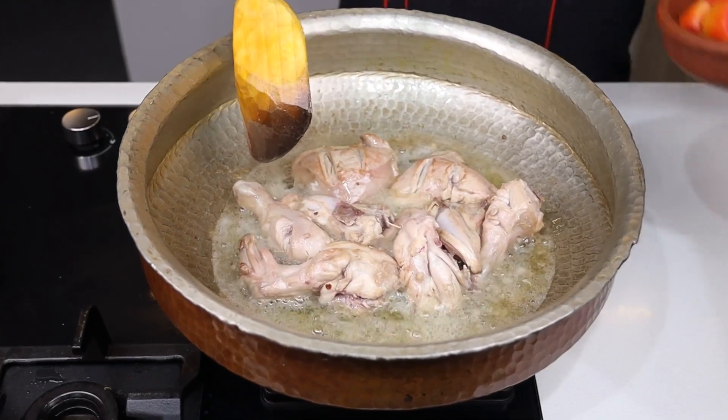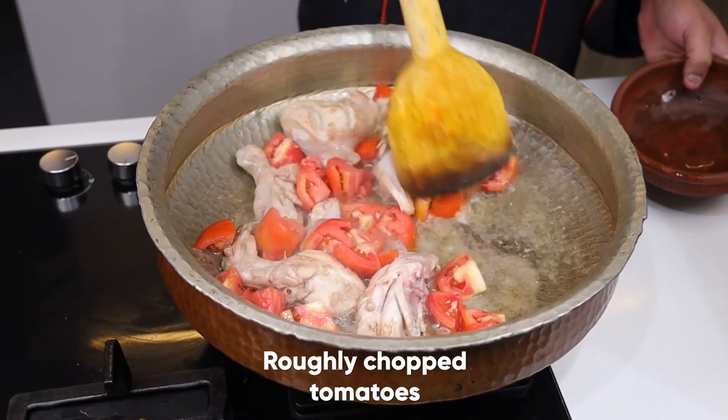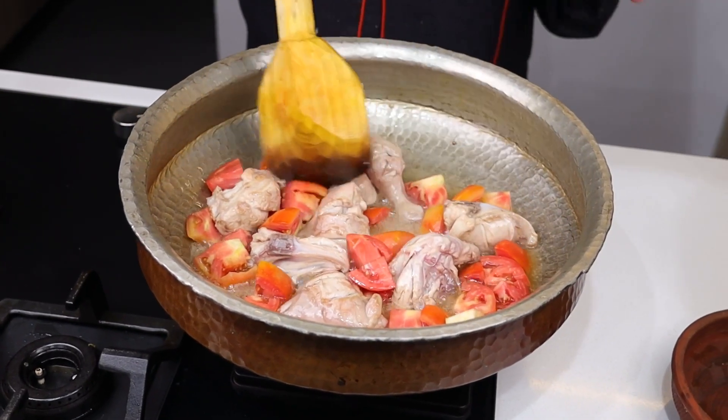I will add tomatoes to it first. You can see that the tomatoes are cut big. Now you can add the tomatoes too, and the process will get a little bit faster.